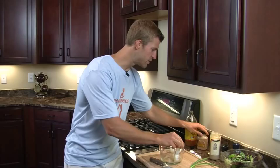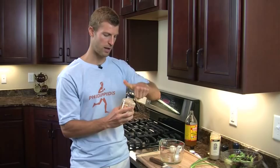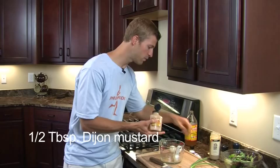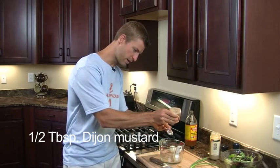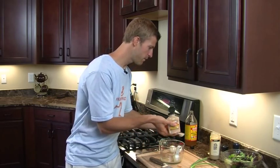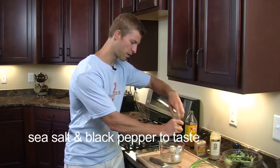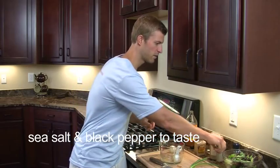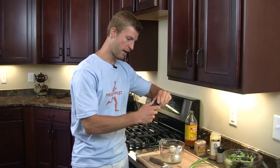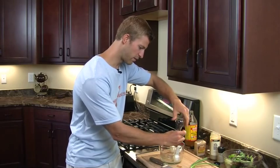Next we're going to be adding in Dijon mustard. You want to get the all-natural kind. We're going to add in about a half a tablespoon of Dijon mustard and squeeze that in. We're also going to add in a little bit of sea salt and black pepper — about a quarter of a teaspoon of salt — and some black pepper as well. We'll probably top the salad off with some of that too.